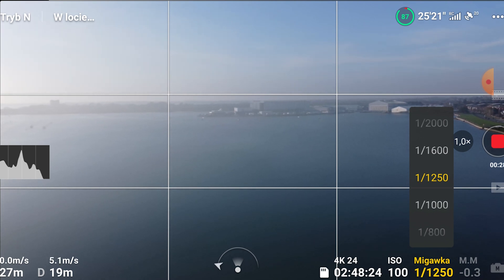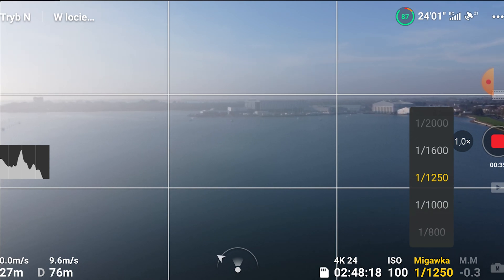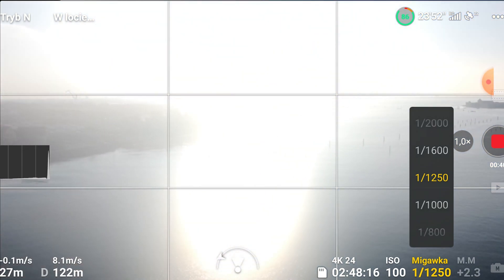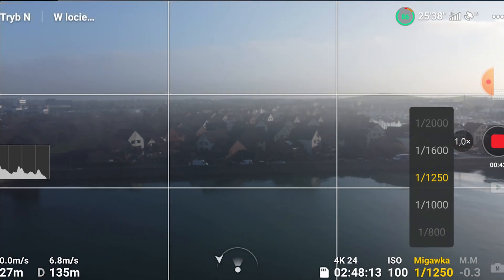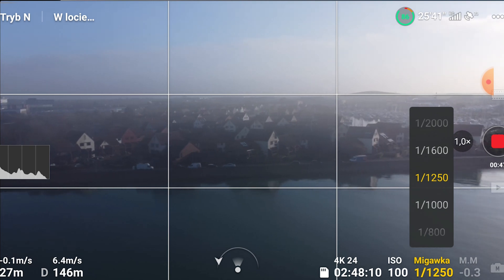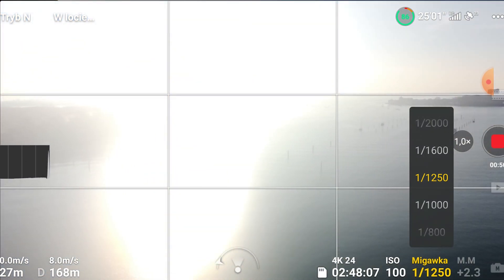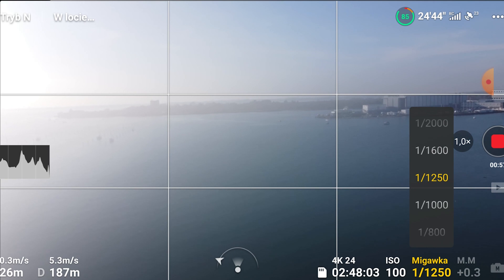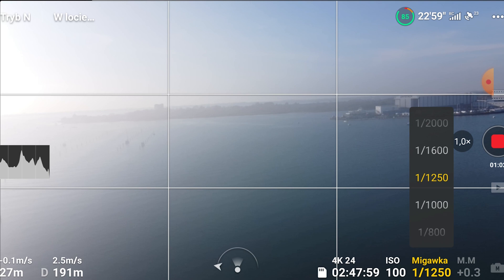It really looks foggy — the day is beautiful, there's no wind whatsoever. Let's fly this and see what happens. We're in Normal mode right now. The picture is overblown; it's really sunny. Let's fly side to side, which usually causes the most problems. I don't have any ND filters right now. And now you can see the horizon is starting to tilt, and unfortunately it's just going to stay like that.